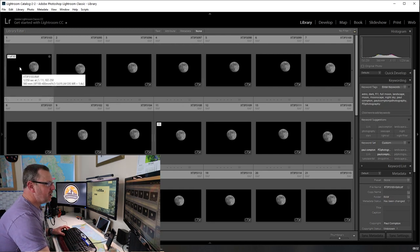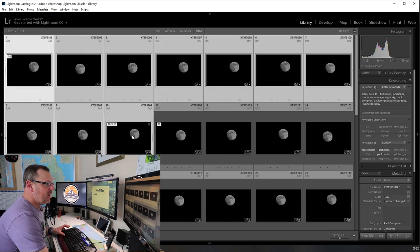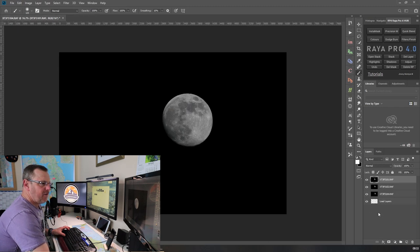I'm only going to show you this on the first stack of 10 because my computer is slow - it took me nearly half an hour just to upload them. To select them: click on the first one, then hold Shift and click the last one on a Windows computer to highlight them all. Then right-click, hover over Edit, drop down to Open as Layers in Photoshop. The layers will build in the bottom panel - my computer is quite slow so they'll gradually build. You'll end up with 10 images in the layers panel.